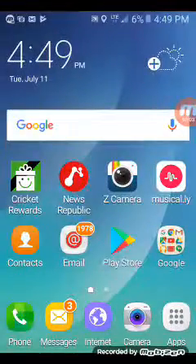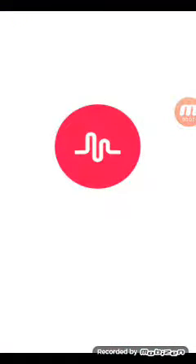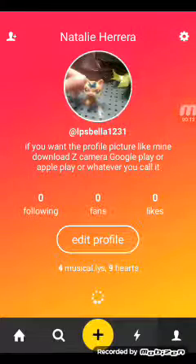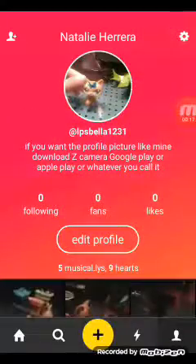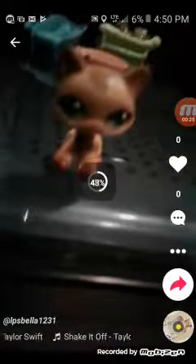I'm going to be showing you how to make an LPS stop motion on musically. All you're going to need is an LPS and the app musically. I already made some — I've got five musically videos. This is my profile picture. Here's one, it's Shake It Off by Taylor Swift, and I'm going to be showing you how to make one.